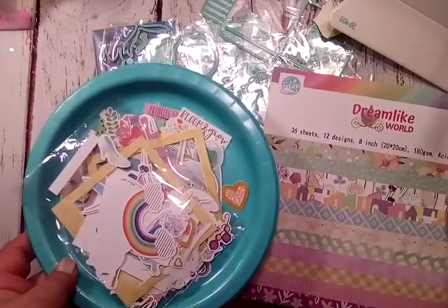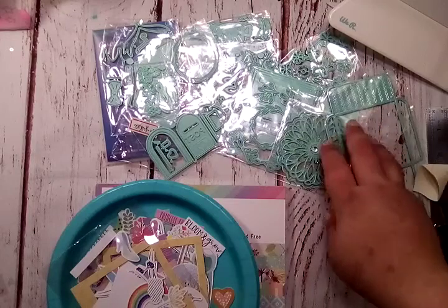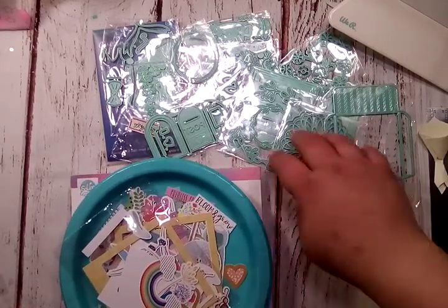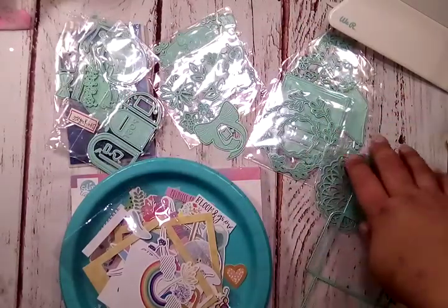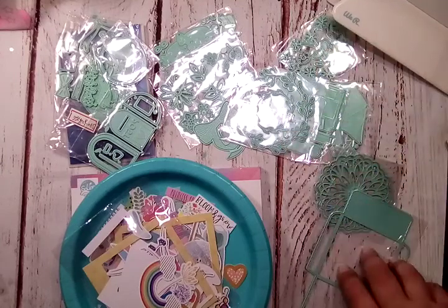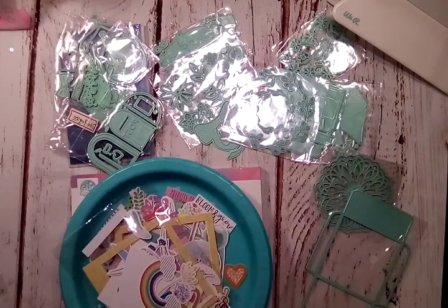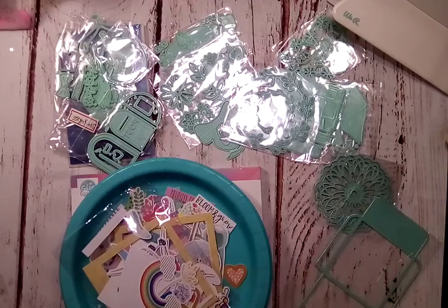And the dies — like I said, I will have the items linked in the description box for you to go grab them if you like, and I will have her shop link as well if you'd like to just browse and see what she has. She's gotten new things in since this, so there are some really great other dies as well. But don't forget these — go ahead and throw them in your cart now so they're not gone when you want them. And that's it for this video, guys. Thanks for watching, I hope you enjoyed, and I will catch you guys on the next one. Bye bye.